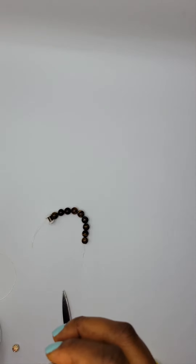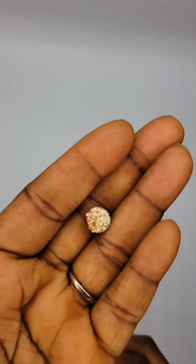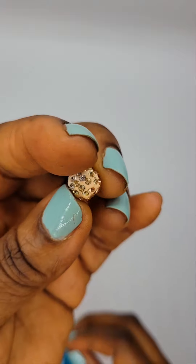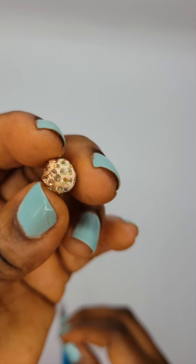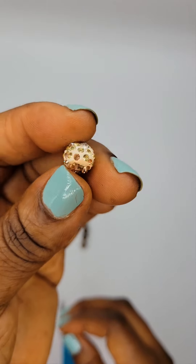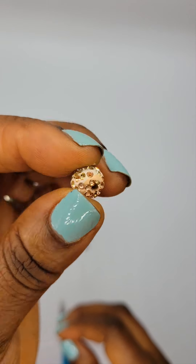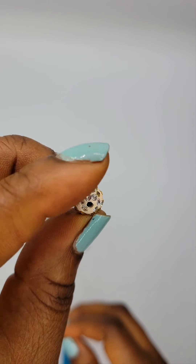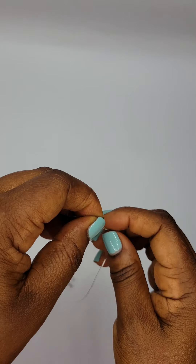I'm adding a simple center bead. These beads actually came in different colors — they're clay and they have a little speck of bling inside, which makes a nice little center bead. I got this from Amazon, though I'm not quite sure of the exact store — I'd have to look it up again.